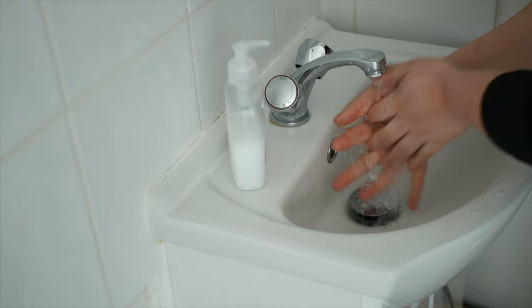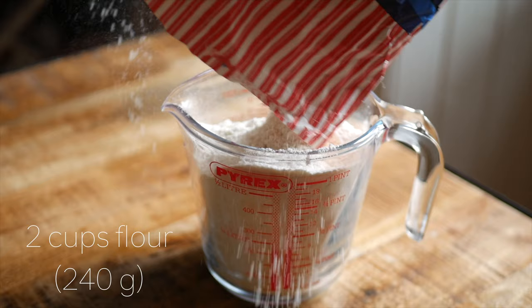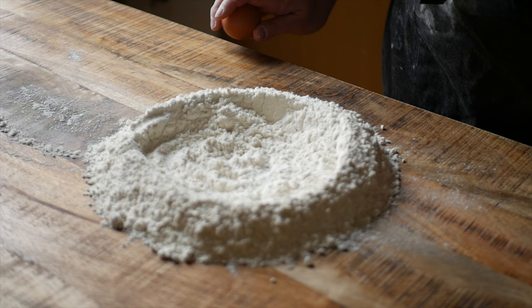First things first, for goodness' sake wash your hands and sanitize your work surface. Then you'll need two cups of flour. Dump the flour onto your clean work surface and create a little well in the center, then crack in three eggs.